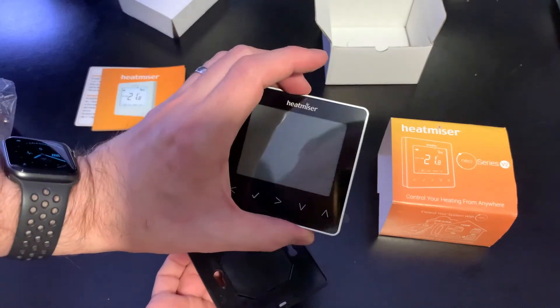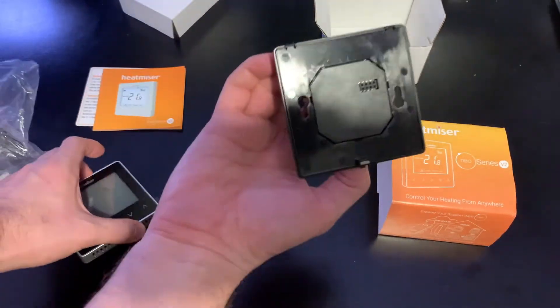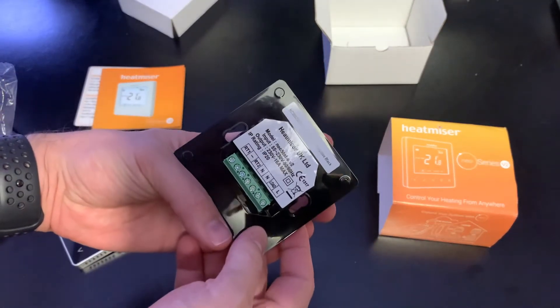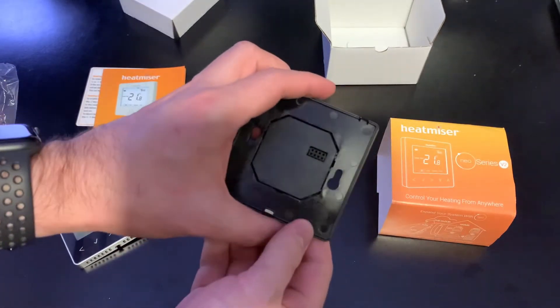So that's the front plate. I wire this into the wall and then screw that on. Hopefully this isn't too difficult.